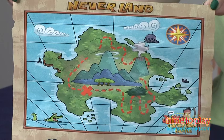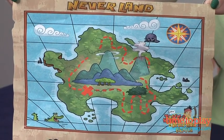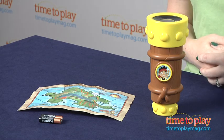This also comes with a treasure map and a pirate bandana, and it lets fans of the show ages 3 and up pretend to be Jake and recreate scenes from the show or create all-new pirate adventures.